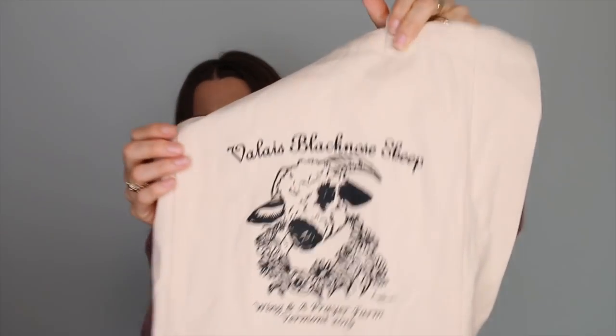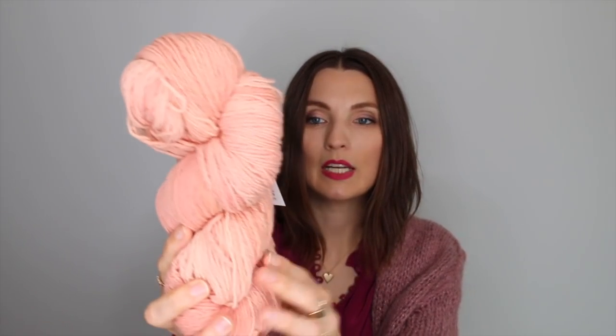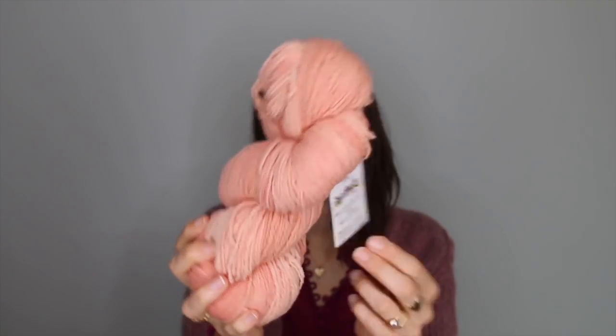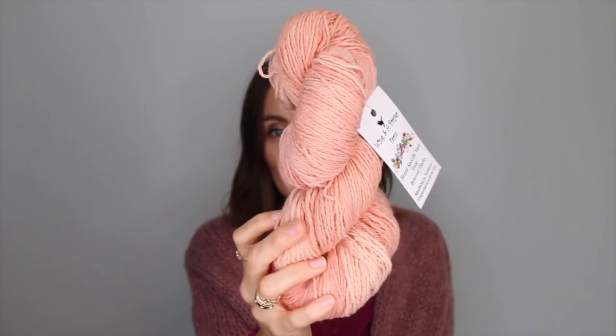Then I had more surprise mail from Wing in a Prayer. Tammy of Wing in a Prayer sent me this bag. I have some yarn — this is Valace Black Nose Sheep. Inside the bag she just sent it to me — there was not even a note. It's the breed: Vermont sock yarn, 90% wool, 10% nylon. You know how I feel about socks — I'm not on board — but when I touch this, I say to myself, I want socks in this. My friend Leslie mentioned she knit a sweater in it and she loves it. I believe this is naturally dyed because that is what Tammy does. So go visit Wing in a Prayer Farm.